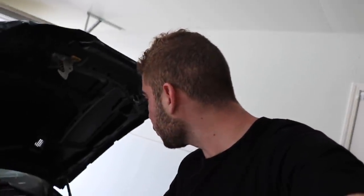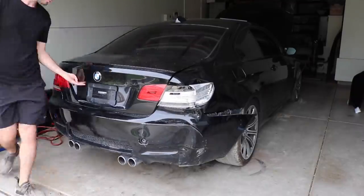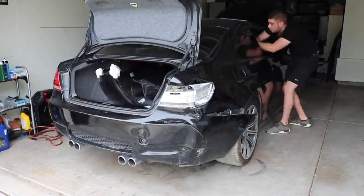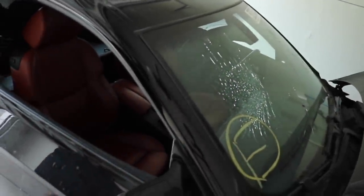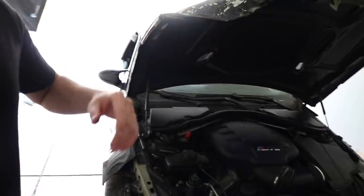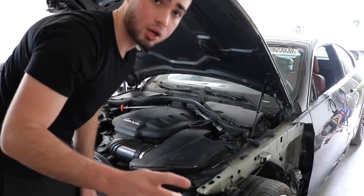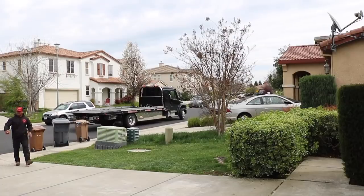The shop is about 20 minutes away. I'm gonna try to remove this hood before they get here — that's my goal. I'm also going to throw the bumper and the radiator support inside the trunk because he's gonna need those. We just got the bumper inside, got the radiator support inside — that's all he needs. Actually it looks like he's already here, so we're saying no to the hood.